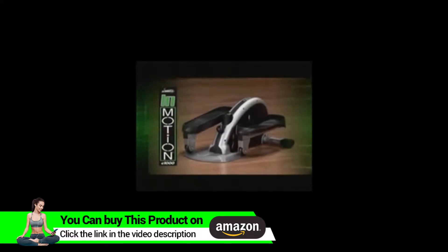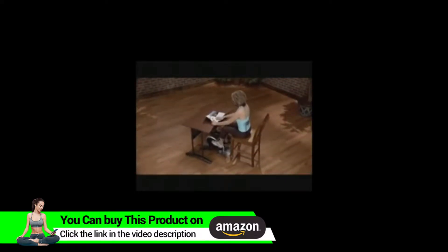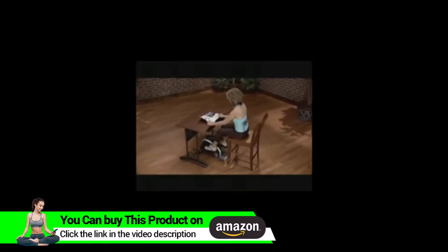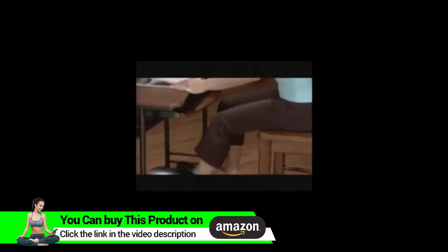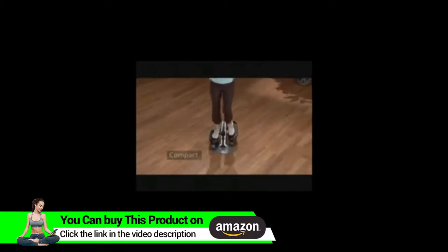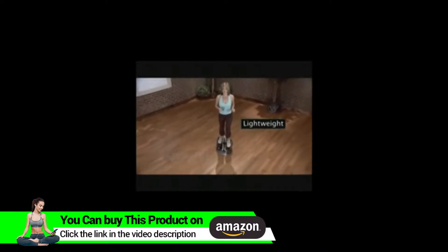The Stamina In Motion E-1000 Elliptical Trainer takes away all the excuses we have for not exercising. You don't have time, equipment is too expensive, can't get to the gym. The In Motion E-1000 Elliptical Trainer is compact and lightweight so you can use it anywhere in your home and at the office.